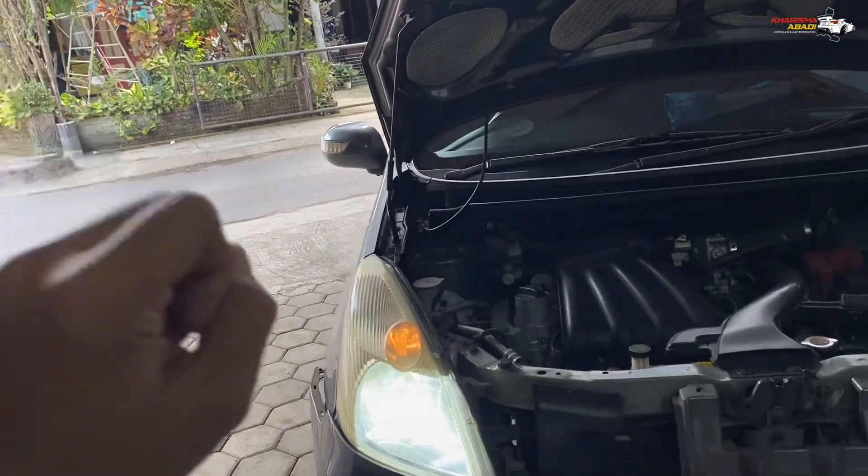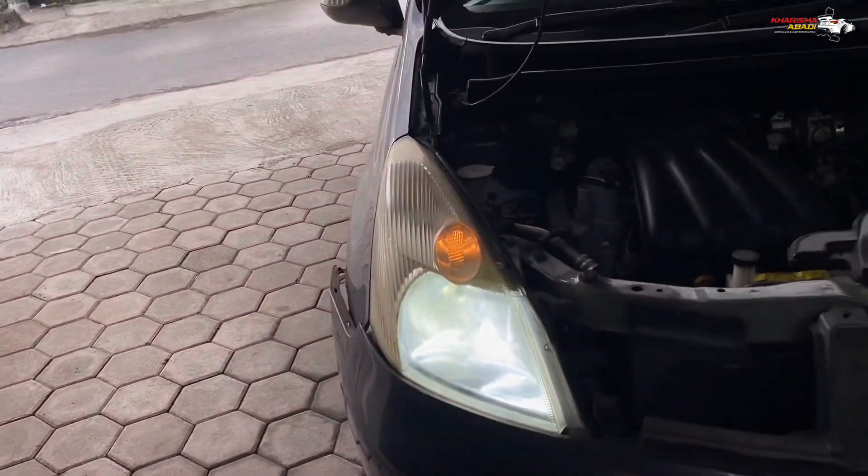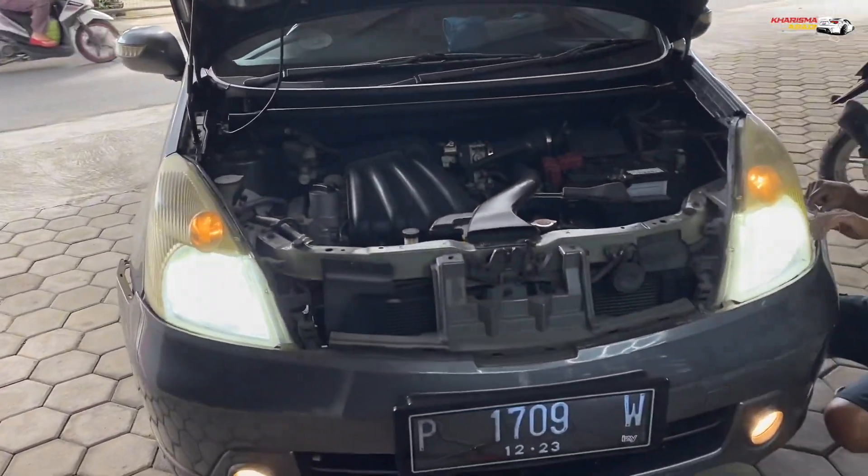Nanti bakal dipasangkan dengan projektor 3 inch dari Osram CBI Advance. Penasaran seperti apa hasilnya? Simak video ini terus sampai habis.